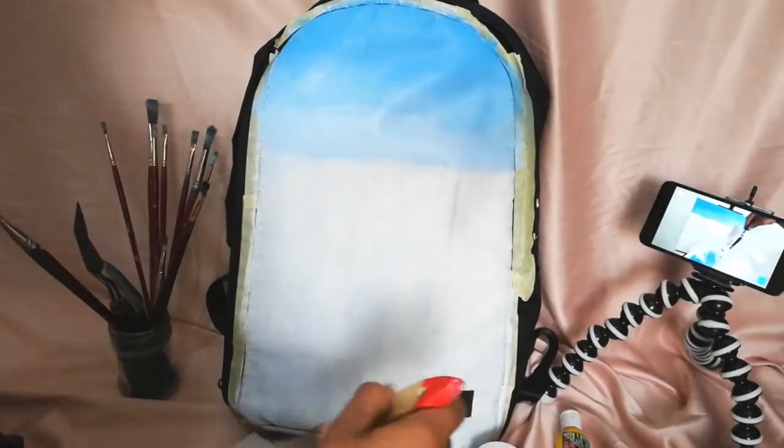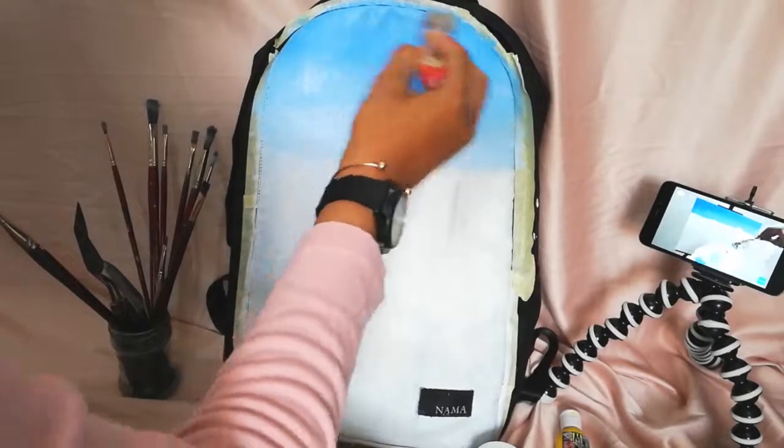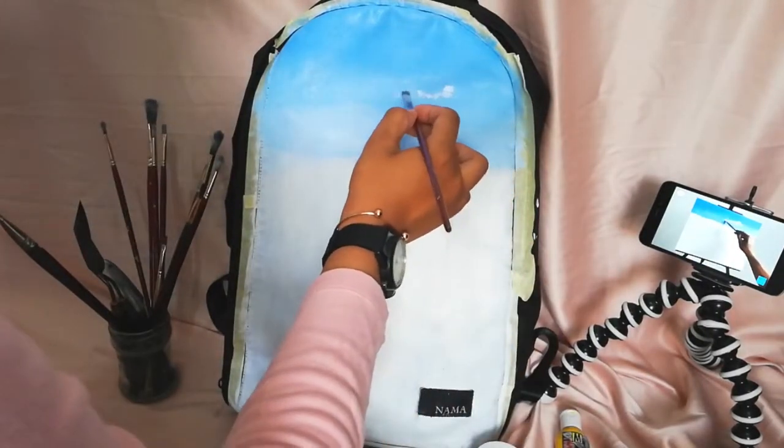If you want to purchase one, and if you want your bag to be painted like this, I'll be happy to help.